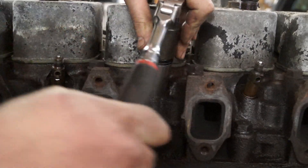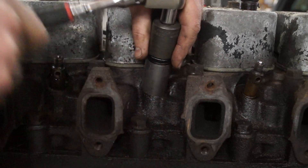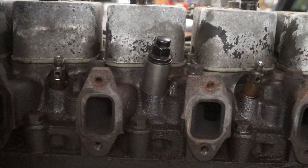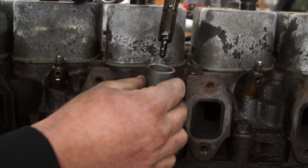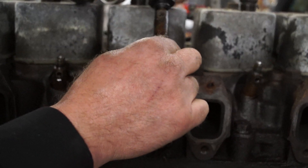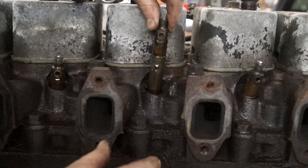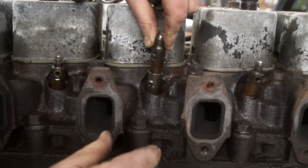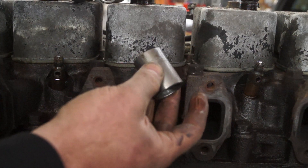You'll just keep ratcheting until it ratchets really, really easily — so much so that you can turn it by hand. Then you know the injector is completely free. Go ahead and lift it up, and that's it. That's how the tool works and that will save you an enormous amount of grief and potential damage to your cylinder head or your injector.